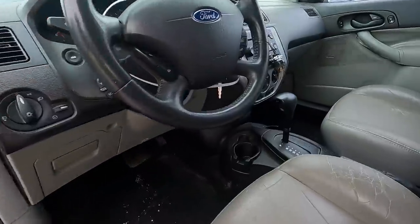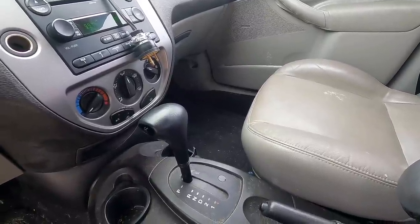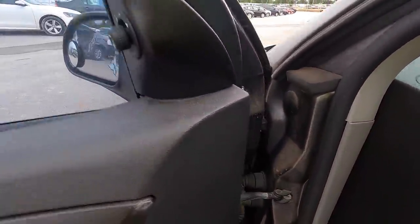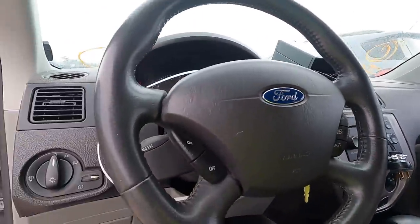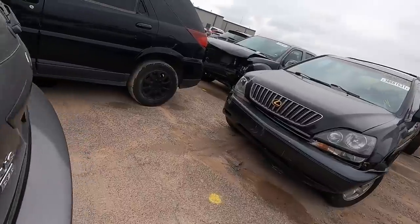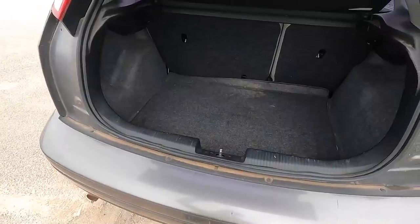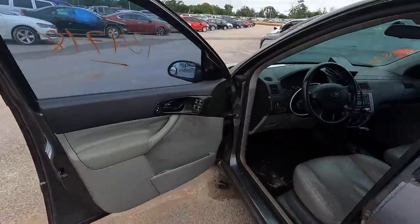Let me pop the trunk — the trunk does not pop easily. There it is. Maybe there's something super valuable back here that makes it worth five thousand dollars... no, there's not. There is an American flag though — definitely patriotic, I can respect that. But no, not five thousand dollars. I was thinking maybe it was a typo and it was five hundred, but it's still listed for five grand.